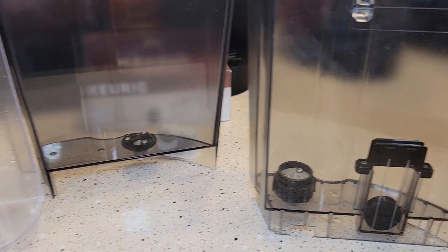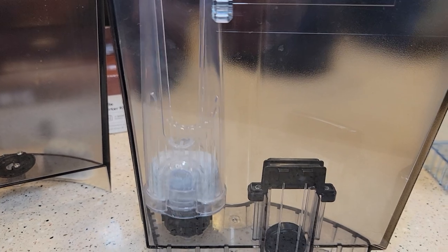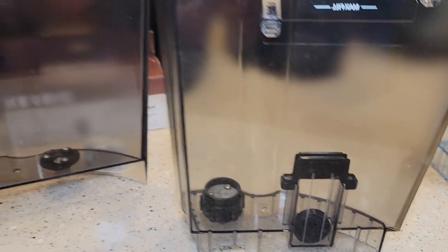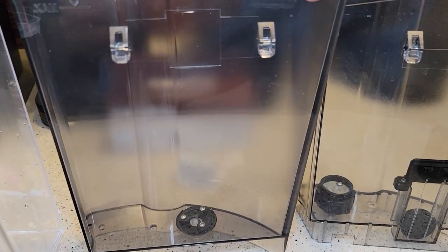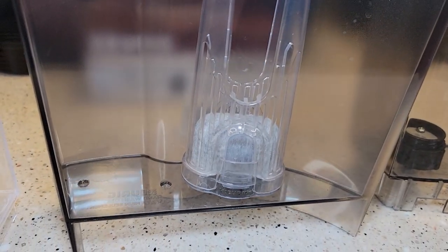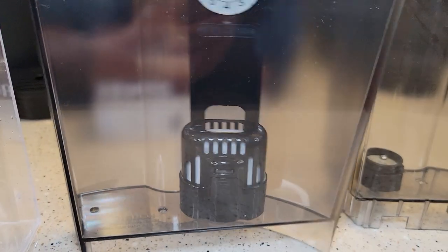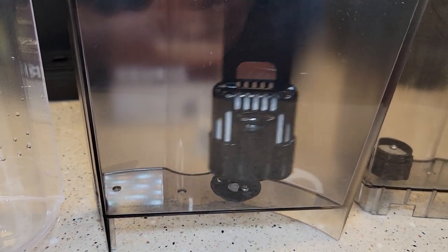Unfortunately, these are not interchangeable. This one will not fit on this one — you can tell right away. You may think it's on there, but it's going to float off. And the same goes here — these tanks are both from a K-Classic, but this is a newer one. The newer one has that little black disc that the newer filter will snap onto, whereas with the older tank, you may think it's on there but it'll float. You have to get that snap action.